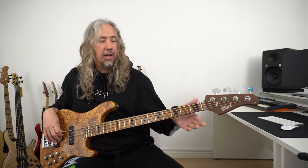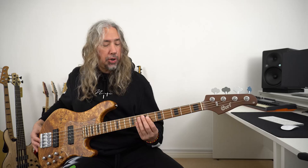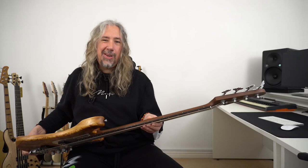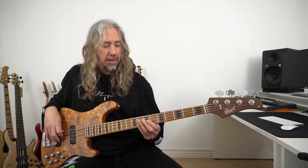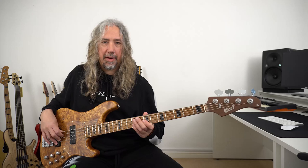Coming down from the 38mm nut, which is a jazz bass style profile, we can see that we have block markers on the face of the neck, and dot markers on the top. These little white dot markers are actually luminelay — using a torch or the light on your smartphone you can charge these up and they glow in the dark, so on a darkened stage you can actually see what you're doing. No batteries for LEDs or anything like that — it's just one less thing to worry about.